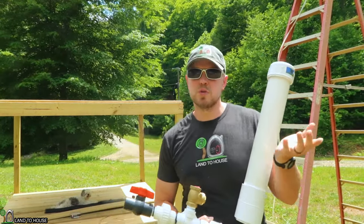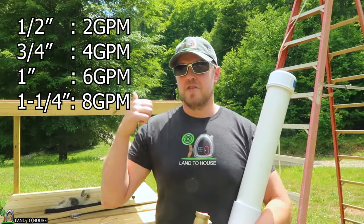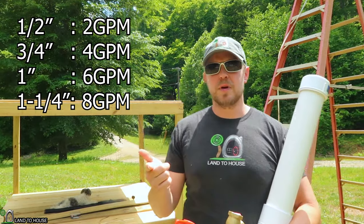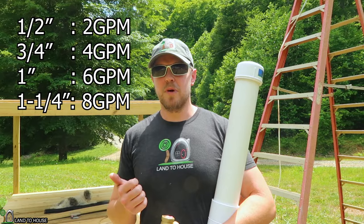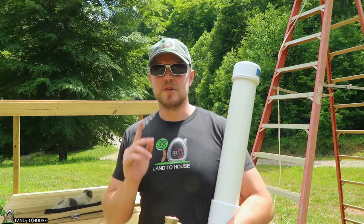You can measure your source water, whether it be a creek or river. If you have two gallons per minute, use the half-inch pump; three to four gallons per minute for the three-quarter inch pump; six gallons a minute for the one inch; and eight gallons a minute for the one and a quarter inch pump. That will help you determine which pump you want to use for your setup.